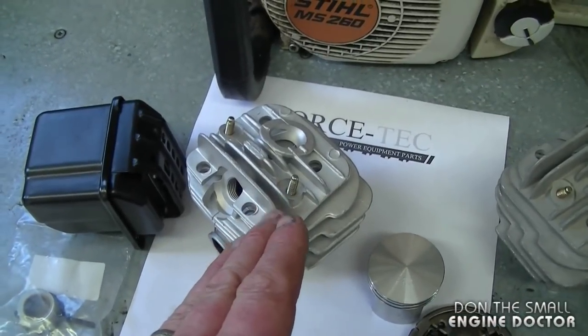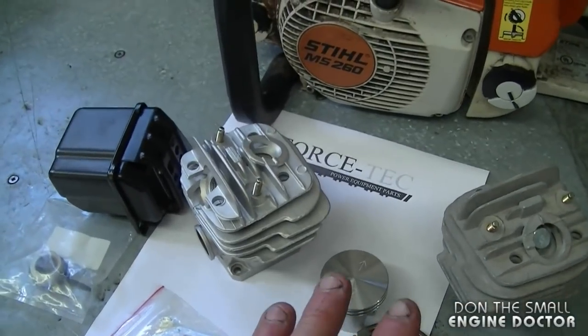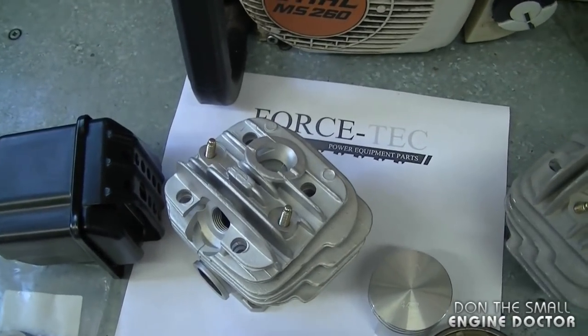If you're fixing a saw for yourself, I do highly recommend that you get the Nicosil coated cylinder. If you're going to go through all the work, you might as well do it right the first time — it's going to last a lot longer for yourself.